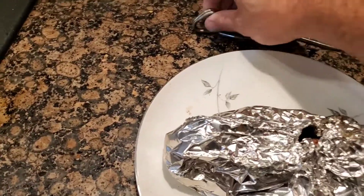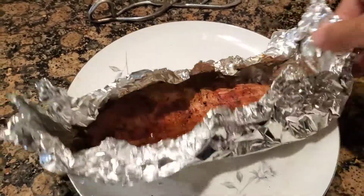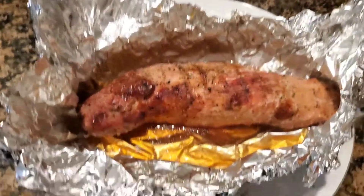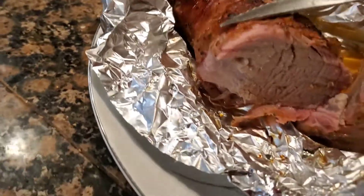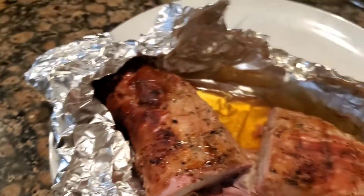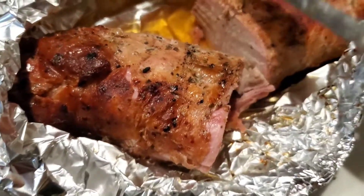All right, we just pulled this off the grill. It's been slow cooking for like two and a half hours out there in its own juices. Oh my god, look at that — just absolutely gorgeous. That is ridiculous.